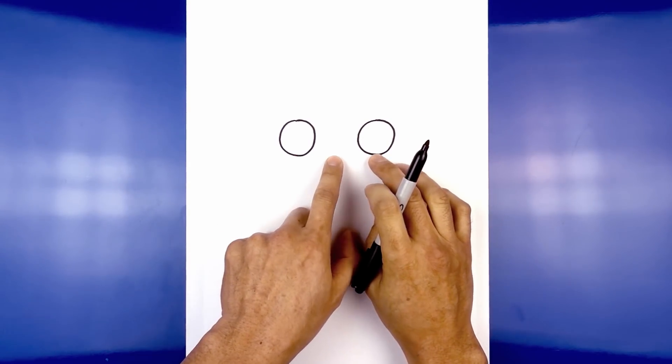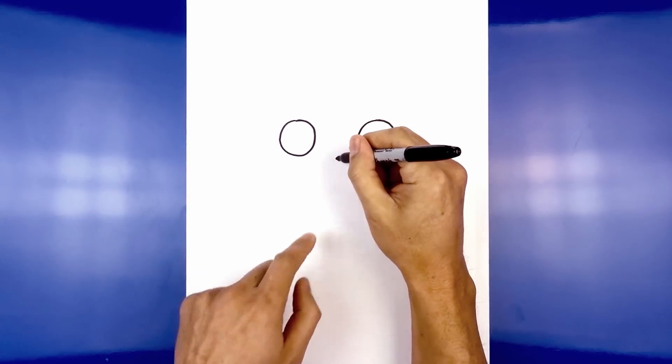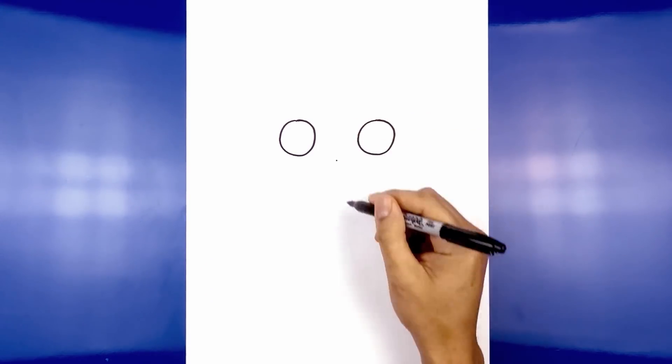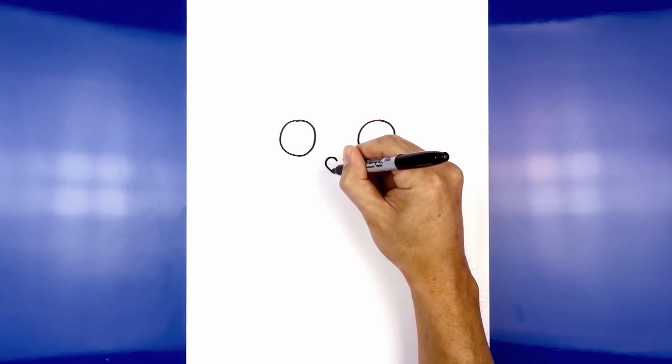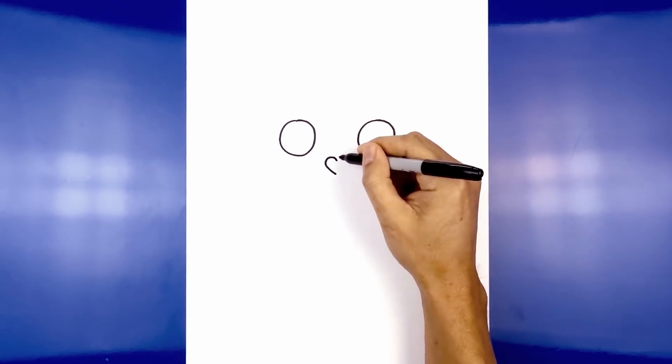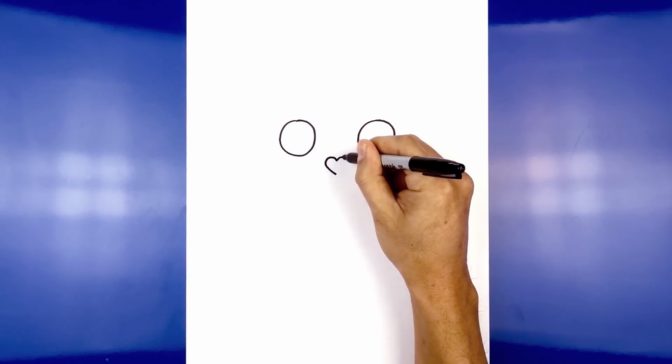Along the bottom edge of the eye we're going to move towards the center and draw the nose. It's a heart shape. We start with a point in the middle, we're going to curve up and out towards the left, round out the side of the heart and then come down and angle towards the bottom. Now let's go back to the top and do the same thing along the right side.